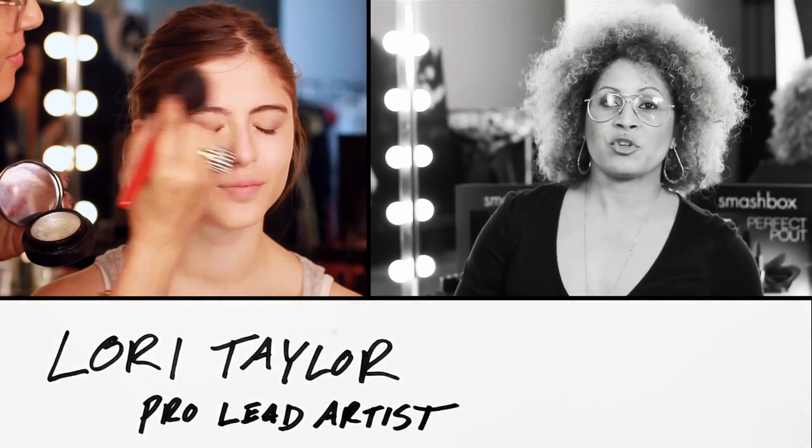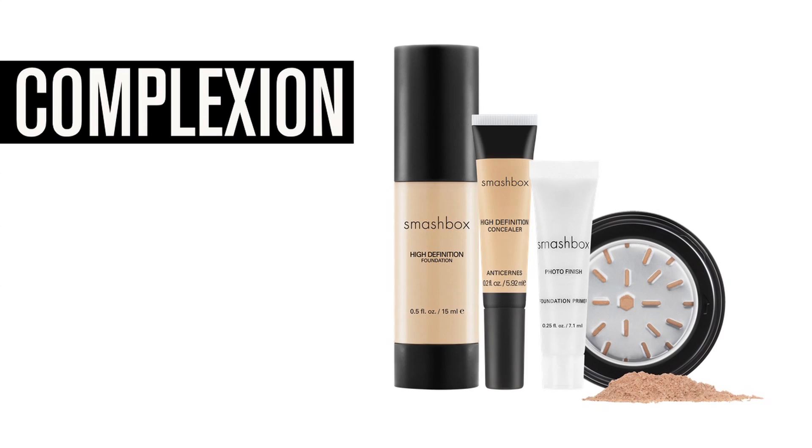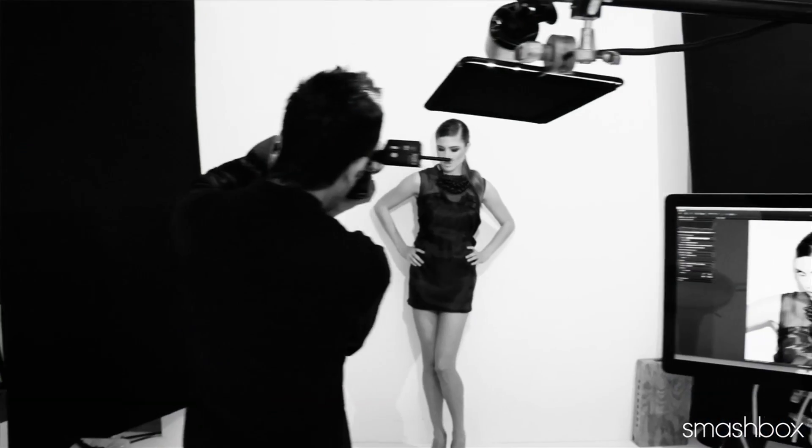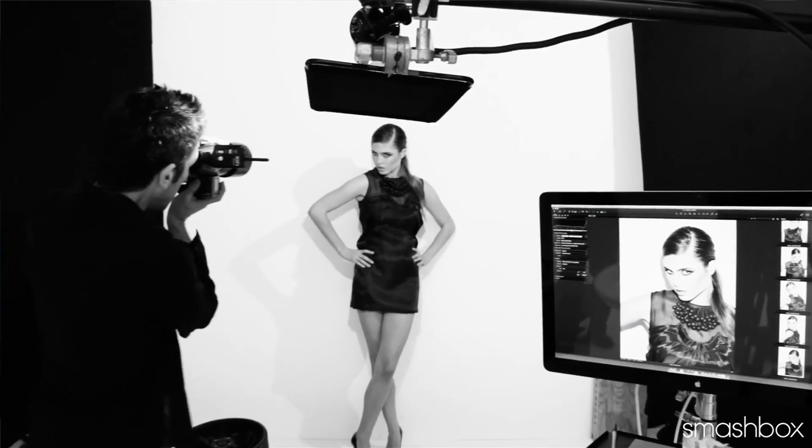Today, we're going to walk you through the steps to create a flawless complexion. At Smashbox, all of our products are made to be worn together. You can mix and match for your perfect finish. It's all about customization.